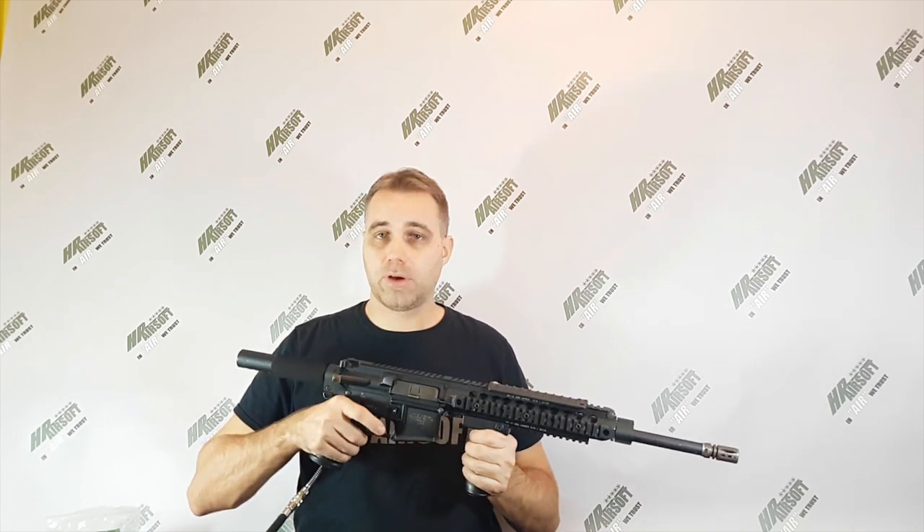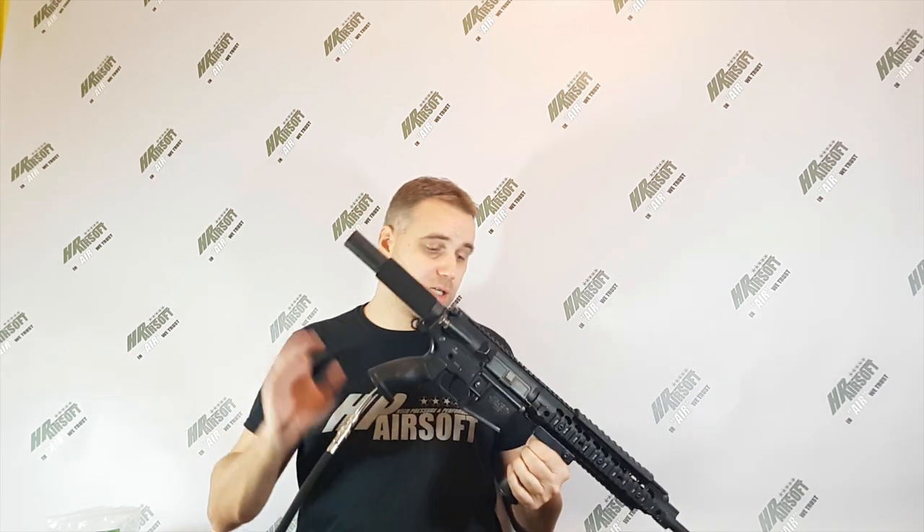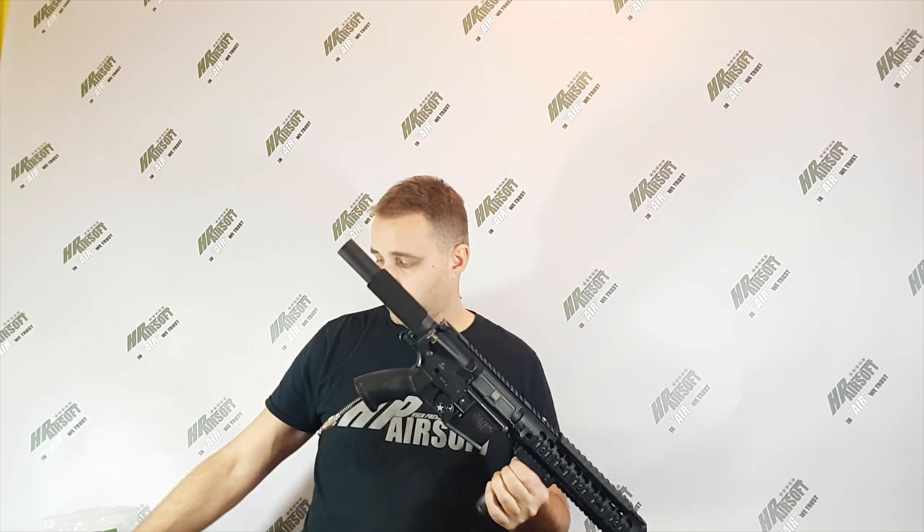The replica is ready to fire, fully functioning. You've got 18 rounds per second on full auto, and semi works perfectly.